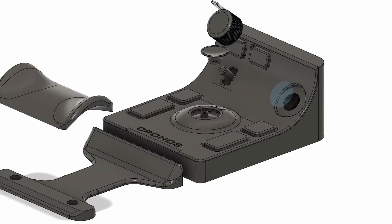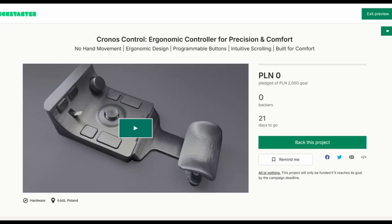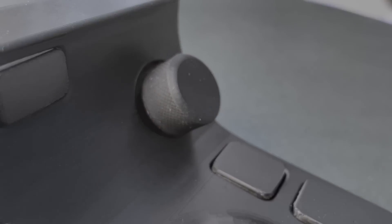You'll be able to build your own device, and for a small fee download the 3D model. For those who don't want to assemble it themselves, there will be an option to purchase a ready-made version and support the project on Kickstarter — the campaign link will also be in the description. Thank you for watching.